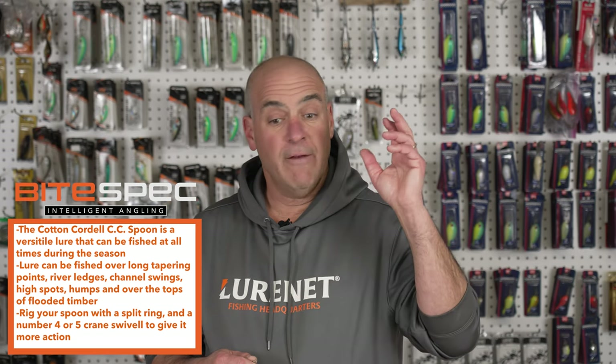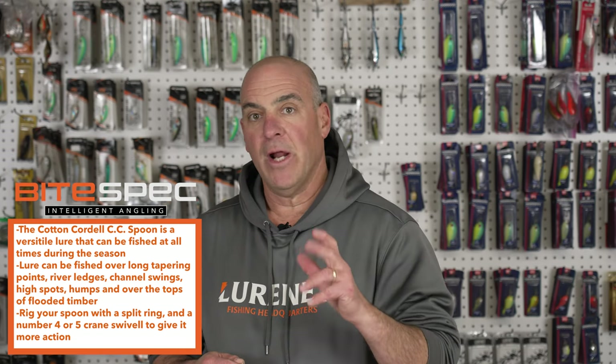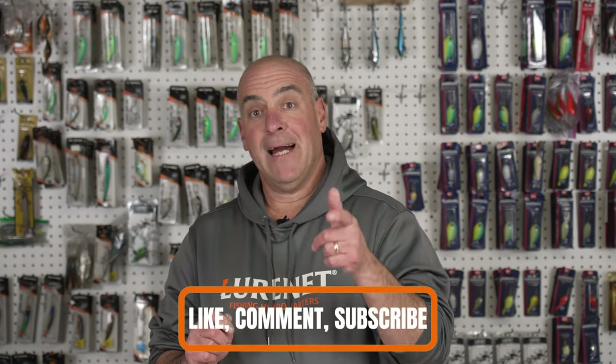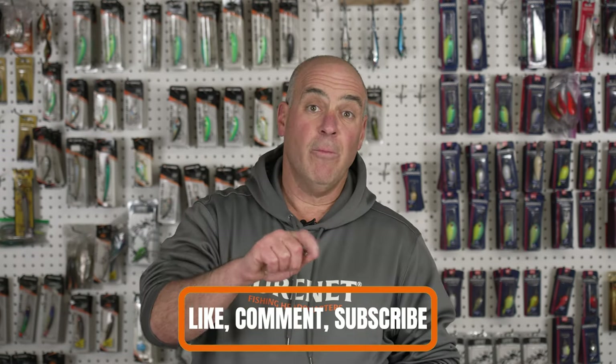Now that you have these techniques, don't hesitate to get out there and grab a spoon. If you see brush piles, don't be afraid — fish right over the top of them and you'll be amazed at the success you have. If you like these videos, hit the like button, leave a comment, and subscribe so you don't miss a video.